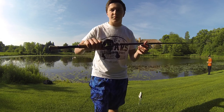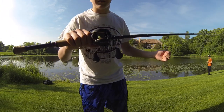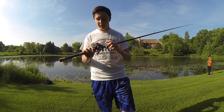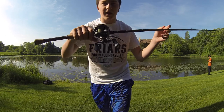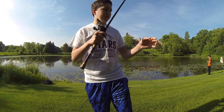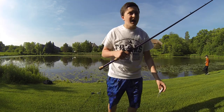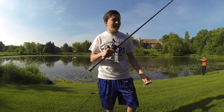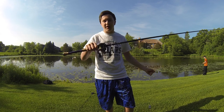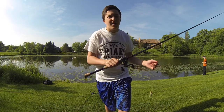I have a Lews Tournament Pro Speed Spool. I always use 7:1 gear ratio reels. This is a very light reel that can hold a lot of line. As you see I have braid — always use braid if you're frog fishing. I know some people use heavy monofilament or fluorocarbon, but braid is what I always use. 50 pound Sufix 832, I like it a lot.